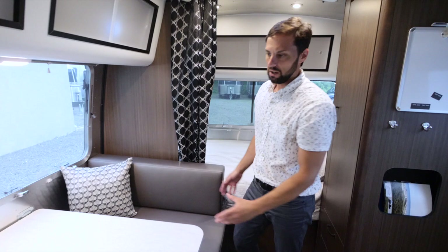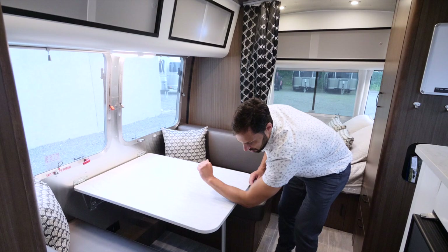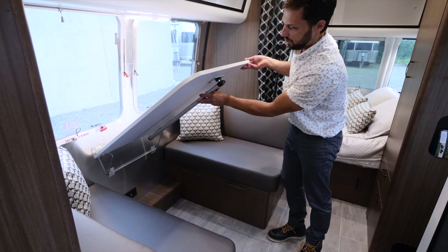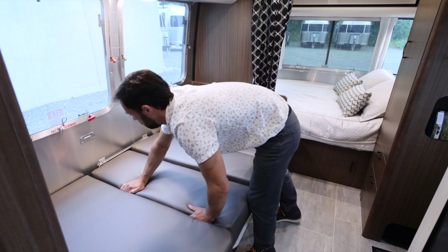And then the dinette. This trailer will sleep up to four people — you could sleep two kids, or even squeeze two adults since it's 40 by 76 inches. The plywood laminate table has soft edges. It flips up, the leg pushes in, drops down, and squeezes between the two benches. The back rests on either side squeeze in the middle. This is really good, thick foam — very comfortable.